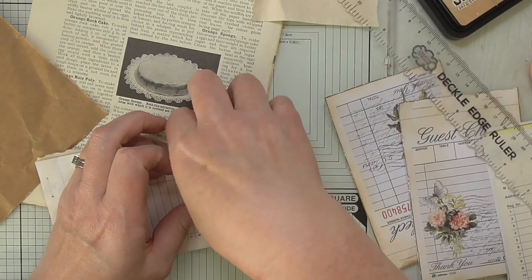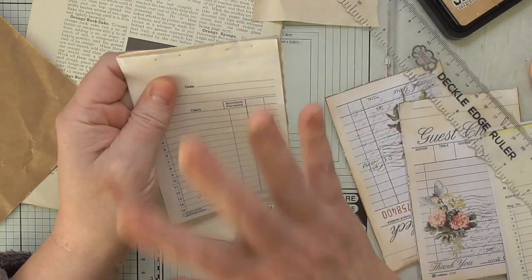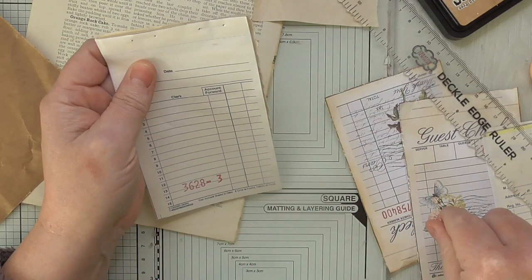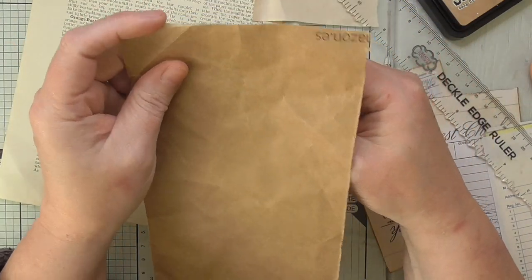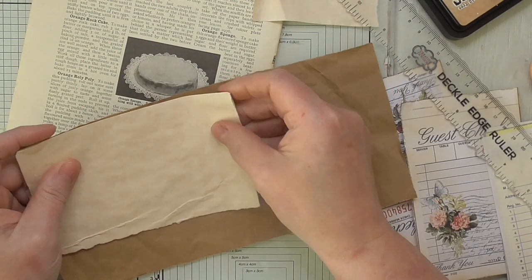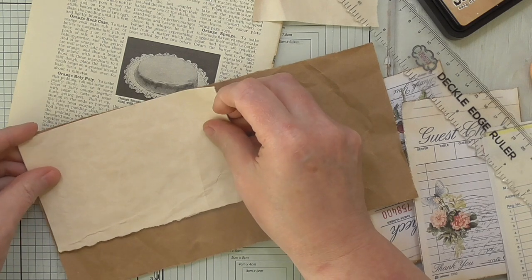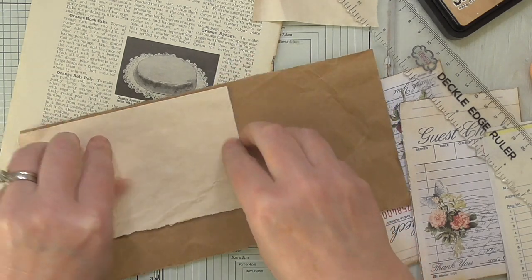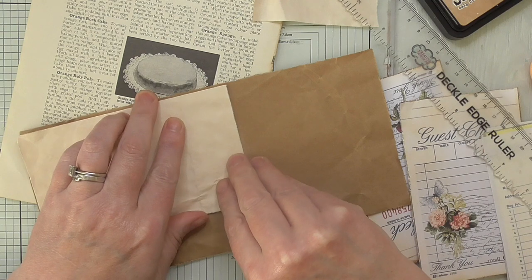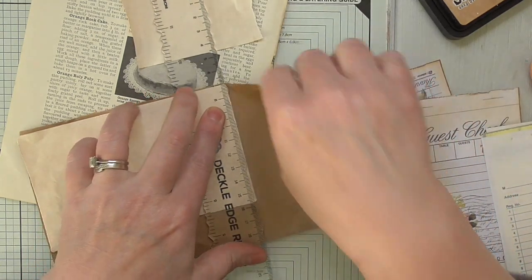So that's that bit, and then we're going to have a flap over the top with this on. I'll use this brown packaging paper — it'll be a bit lighter weight than using cardstock. I'm just going to very roughly rip it to size, so there are no measurements; you're just making it to fit.